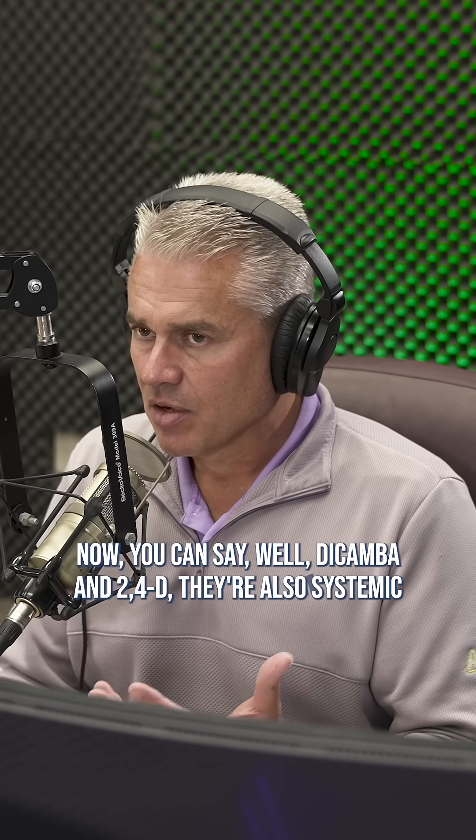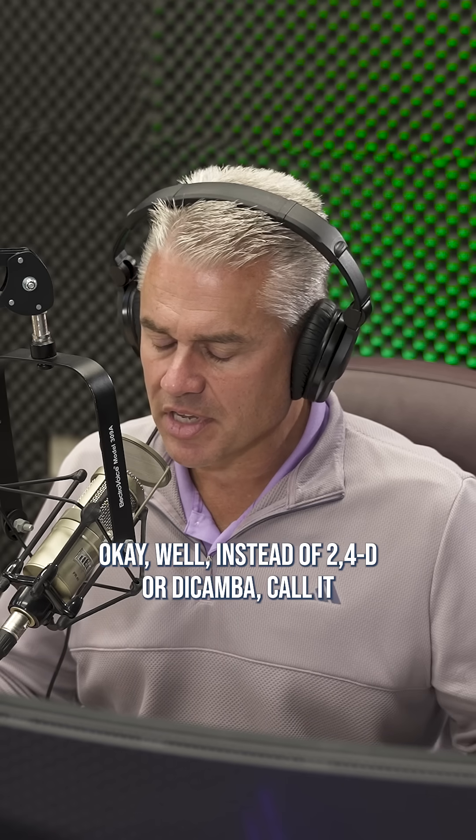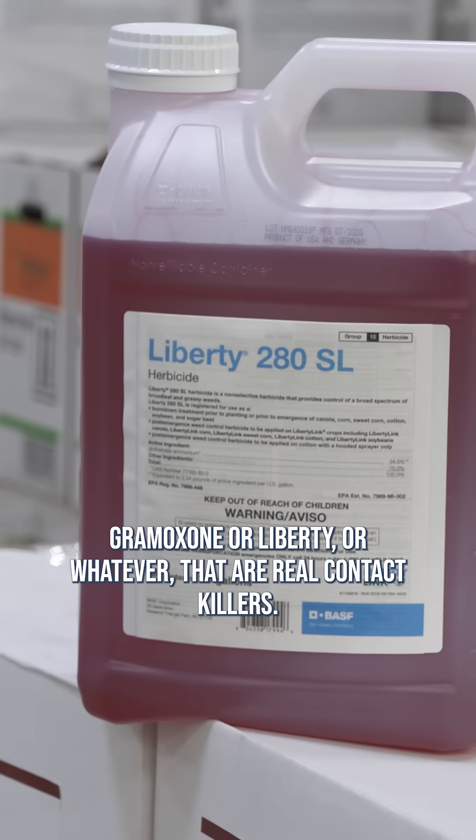Now, you could say that dicamba and 2,4-D are also systemic, just like Roundup. Okay, but instead of 2,4-D or dicamba, think about gramoxone or Liberty — those are real contact killers. That's the distinction that matters here.